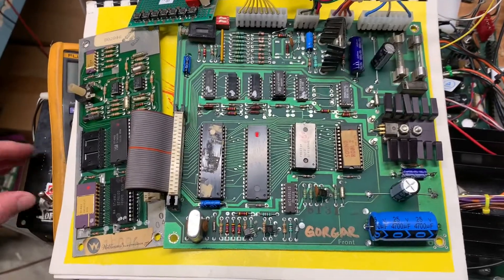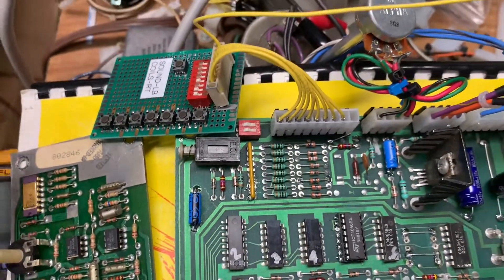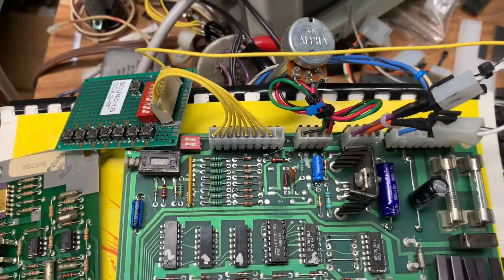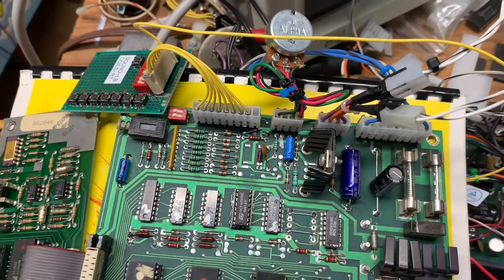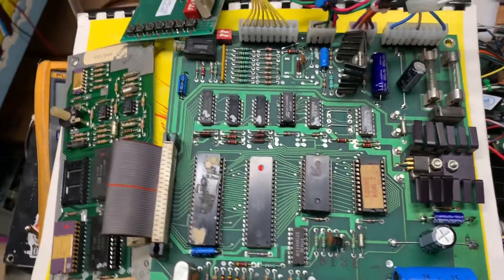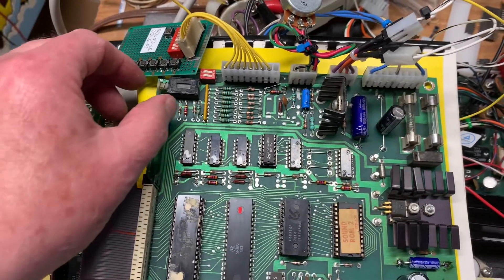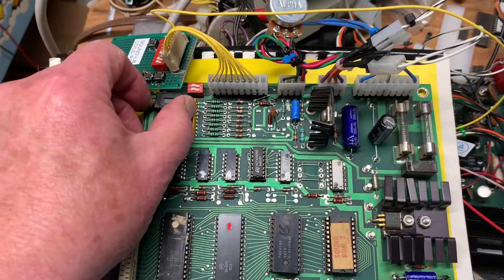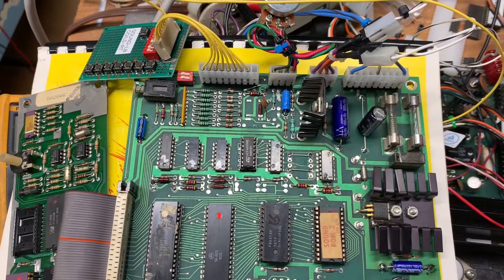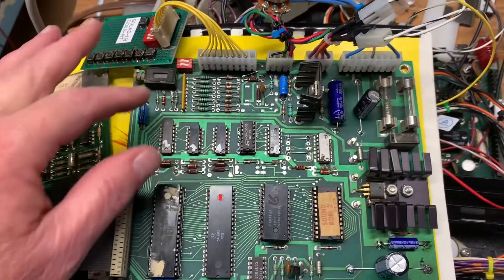It's got a Motorola 6808 in it. I have my handy-dandy sound generation tester here — if I ground any of the input pins, you can see that it's going through its entire repertoire of sound and speech tests, just as if I pressed this button.